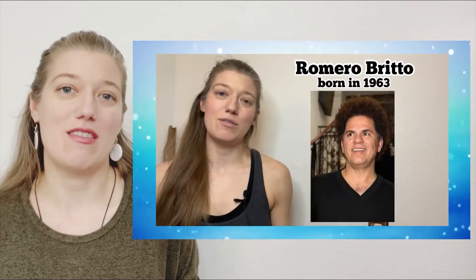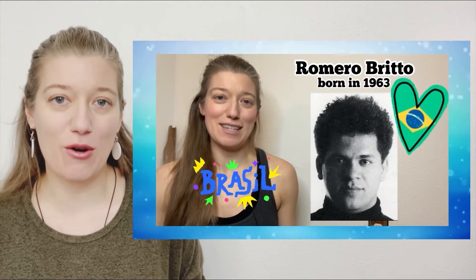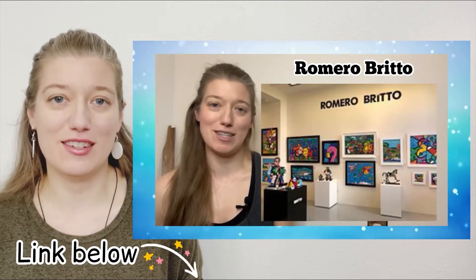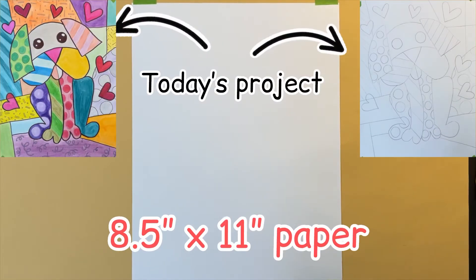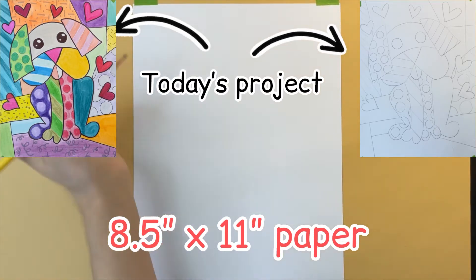To learn more about Romero Brito, check out the 2 Minute Romero Brito Crash Course video that I made — there's a link to this video below. For today's project, I'm using 8.5 x 11 inch paper, but you can use any size paper you like.